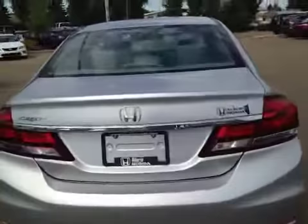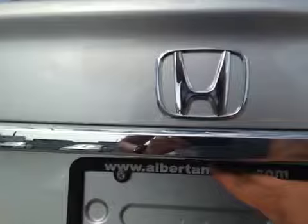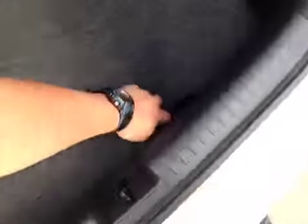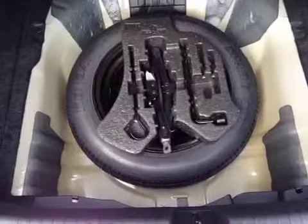Let's take a look at the back. The backup camera is located right there. A lot of cargo space, and in case of emergency you have your compact spare tire as well as tools and a jack located underneath.